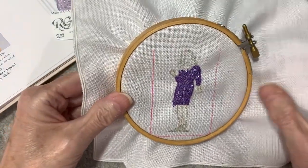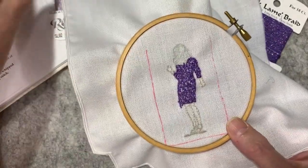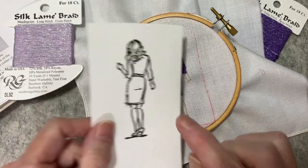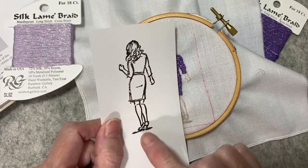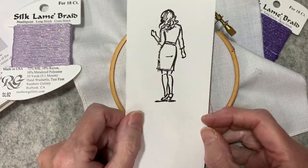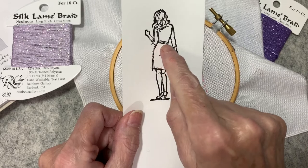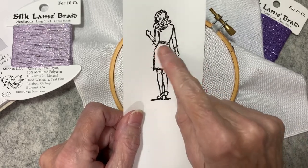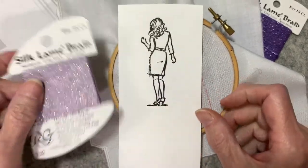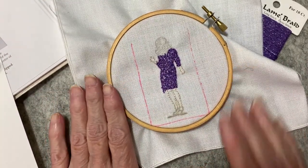I'm very pleased with how her dress came out — it almost looks like it's a knit dress. Now I'm going to use this lighter thread to stitch in a little bit of the belt and stitch in her shoes. I'll probably just do a straight stitch. With this metallic thread, it's very difficult to do French knots, though some French knots across there would look pretty.